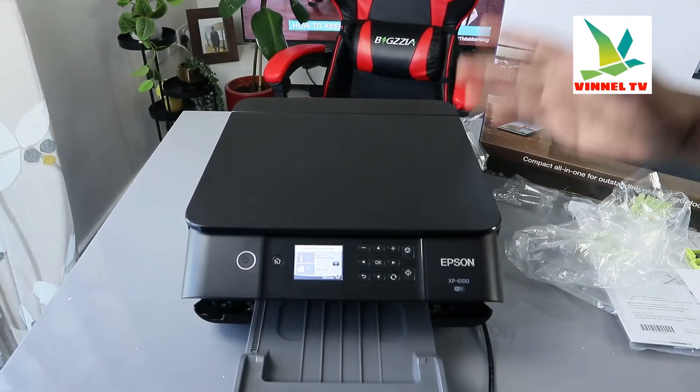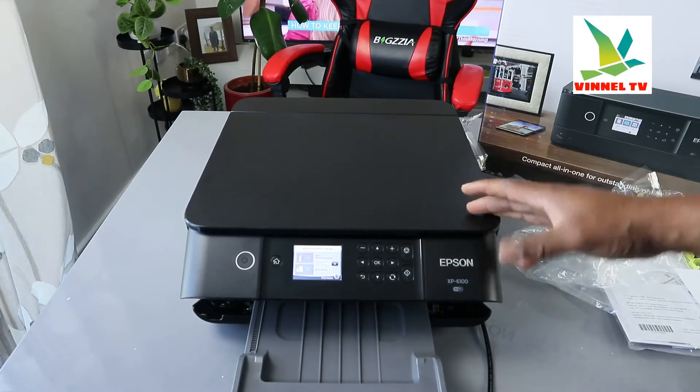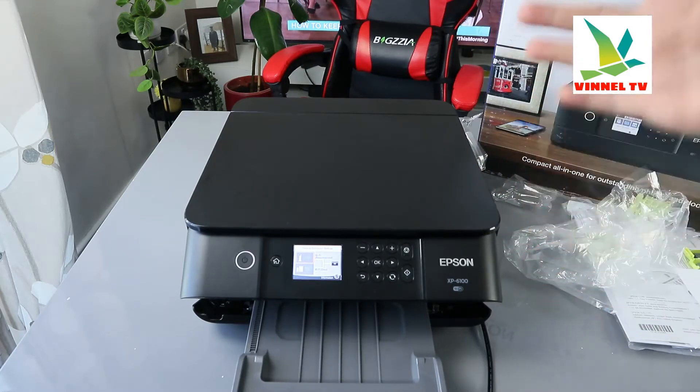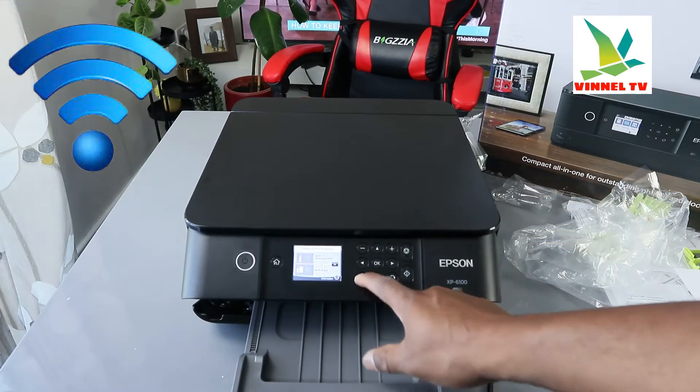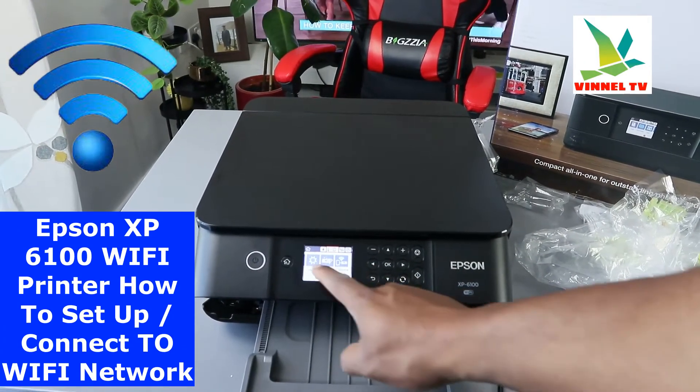Hey guys, this is the Epson Expression XP-6100. What I'm going to do is show you how to connect this printer to a Wi-Fi network. From the LCD screen you can see the settings, maintenance, and smartphone connect options.